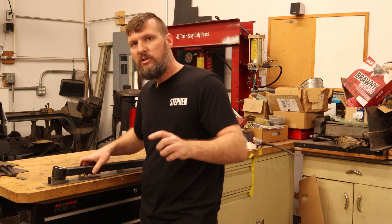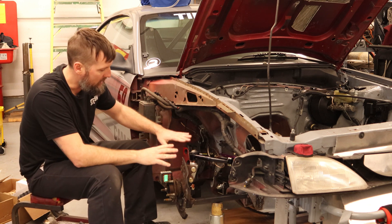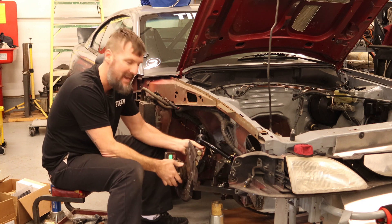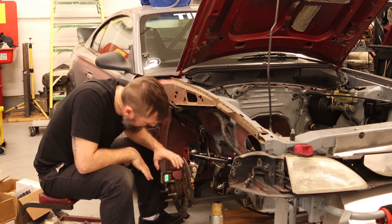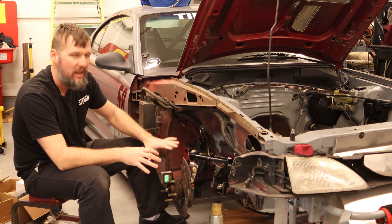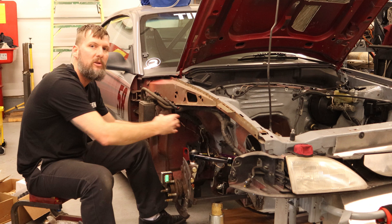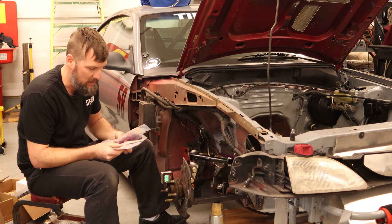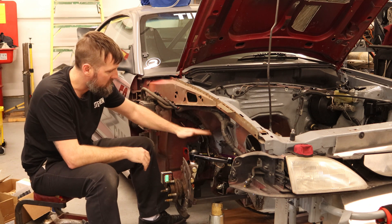Let's get everything installed on the car and start mocking this up. I've got the car basically sitting at ride height and we're actually getting the correct camber gain now. I'm sitting right at negative one degree roughly at the moment, and we get more negative camber as we move up. Right now I have a spacer in here to push the upper arm out — that's how I'm controlling camber, using different spacers ranging from about an eighth of an inch all the way up to a half inch. So there's plenty of adjustment there.